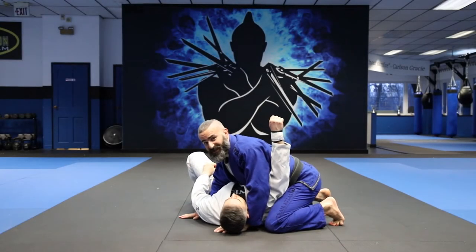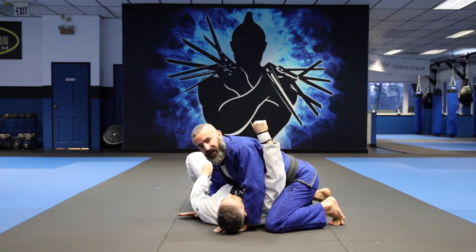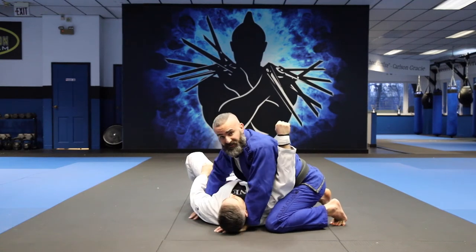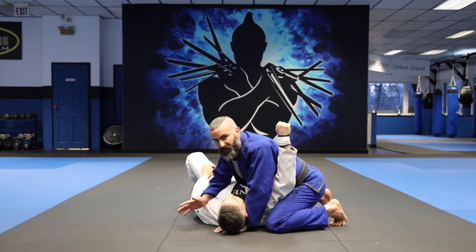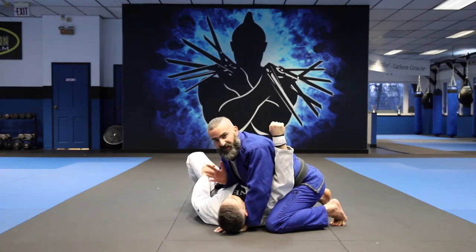What we're going to go over today is kesa gatame. This is a tough position, and I always tell my students this is a great position to get if you're losing a match and need a submission. When you go for this submission specifically around the head, you do expose your back. So if you have side control and you're winning the match, stay there. If there's 30-40 seconds left and you're losing, this is a great place to try to get a submission.